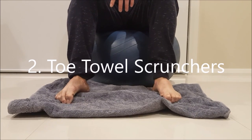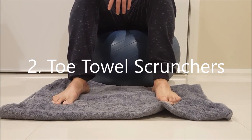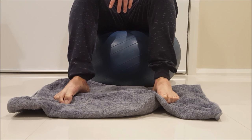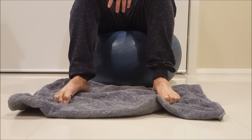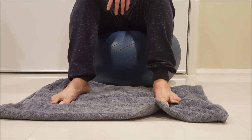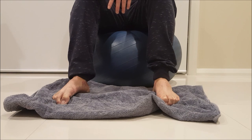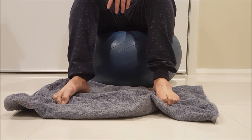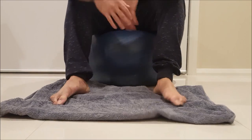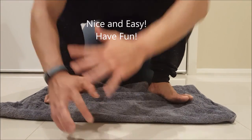My favourite exercise is called toe-tail scrunches, and this is to help support the transverse or ball-of-foot arch. Basically, you want to just clench the tail using your toes and hold for five to ten seconds, doing as many as you can — I'd say do 20 in a sitting, just back and forth, scrunching your toes as hard as you can and holding in a nice tense position. It's really that easy.